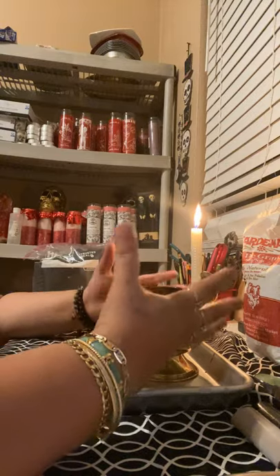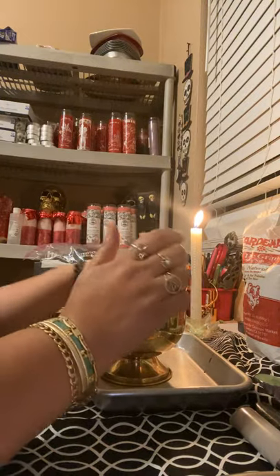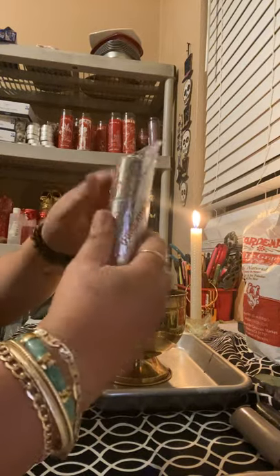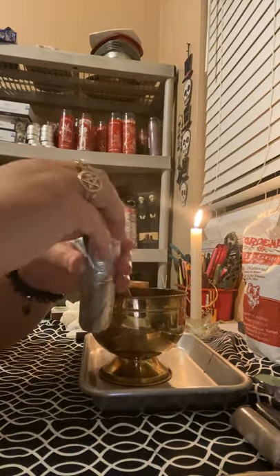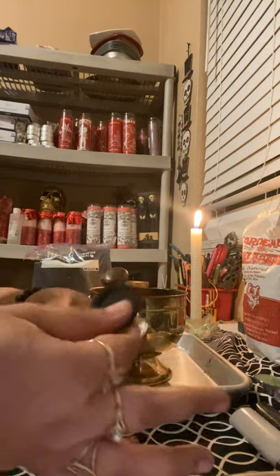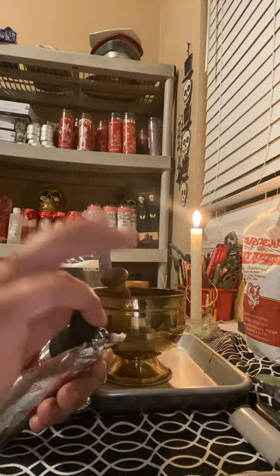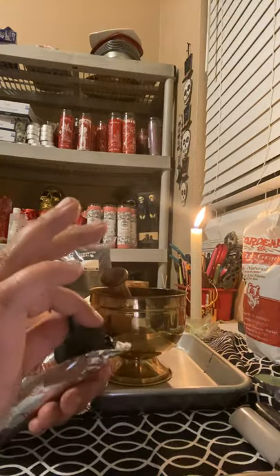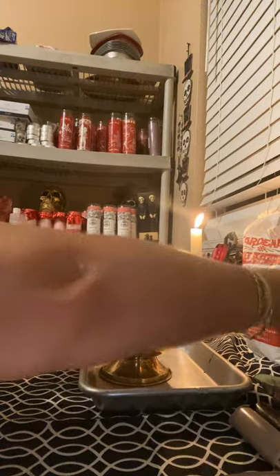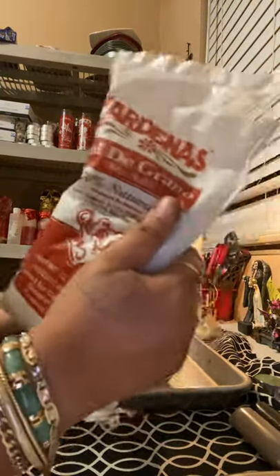What you're going to need is a cauldron to mash things up in. You're going to need a charcoal disc. You can order this on Amazon or eBay — it has to be this type. See how black it is? You're also going to need sea salt. It has to be sea salt.